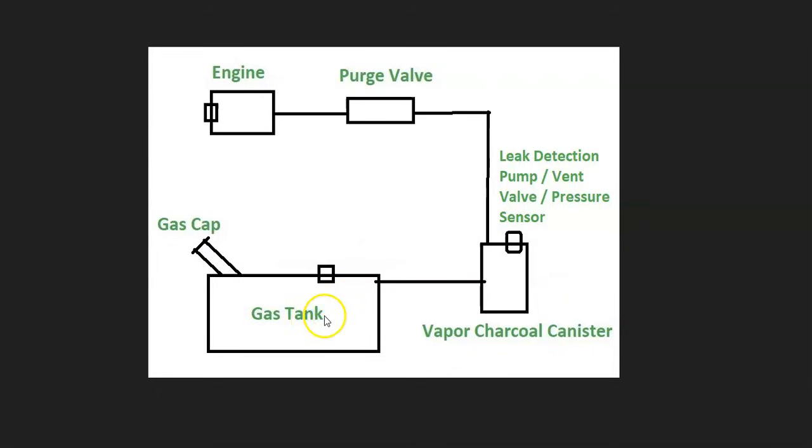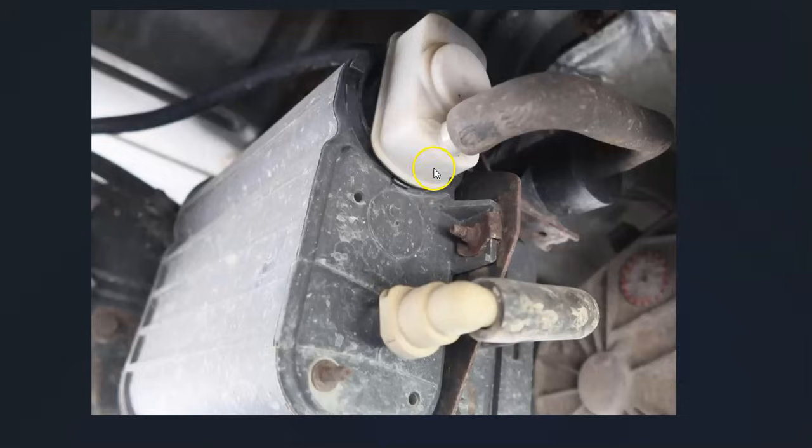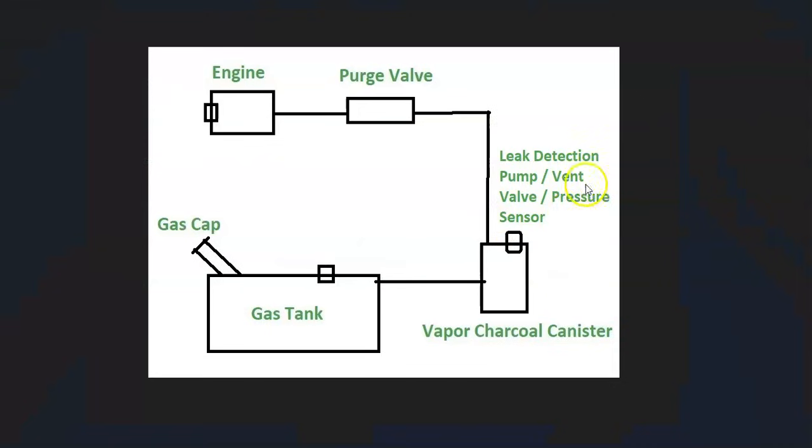The basics of the EVAP system: gas vapors leave the gas tank and go over to what's called a charcoal canister, which basically stores the gas vapors until they can be sent to the engine to get burnt off. There are some components on the charcoal canister — Dodge quite often calls this a leak detection pump — but it's also going to contain the vent valve and pressure sensor, and quite often this is all just contained inside of one package.